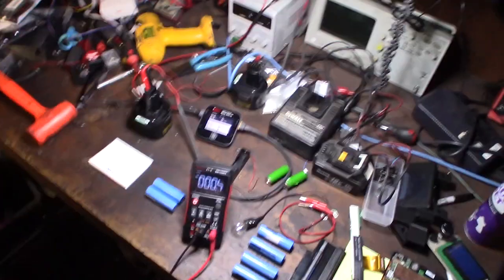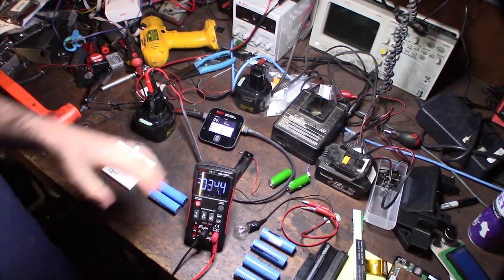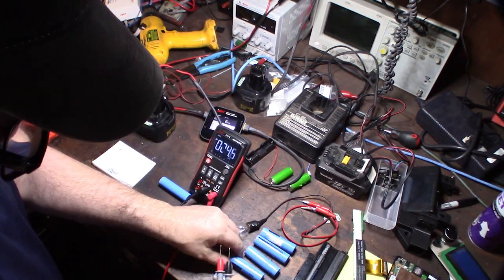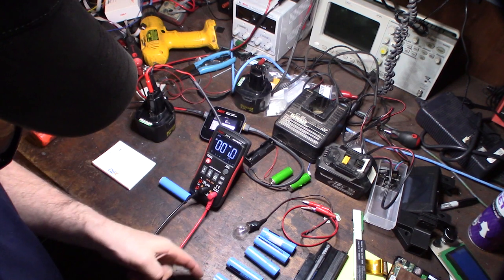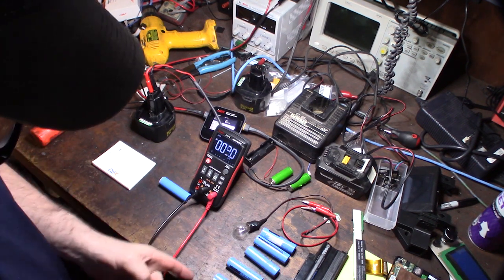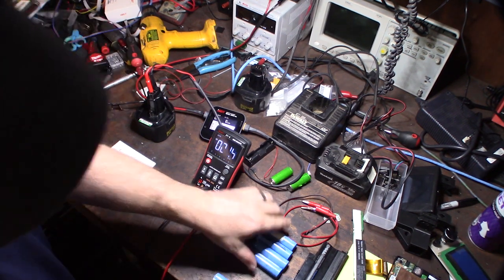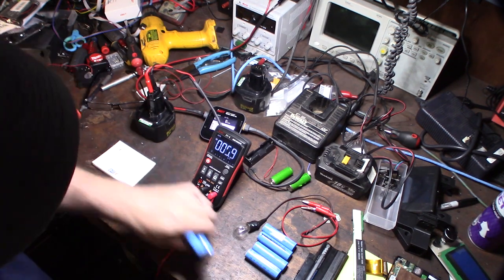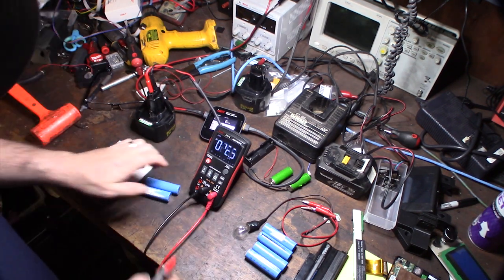What you need to do is kind of jump the battery. You could charge the two cells in parallel with a jumper wire, which would bring up the voltage on the dead cell if it's even possible to recover. Or you could hook up some sort of external power supply to jump it.